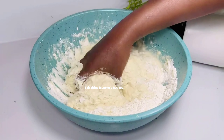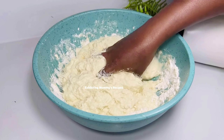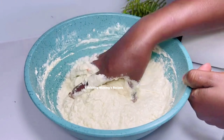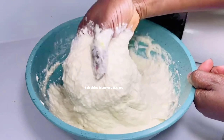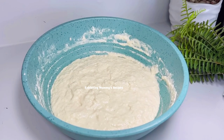I added an extra half cup of flour making two and a half cups of flour total, with two cups of water. If you're a beginner, try to make the batter a bit thick so that when you are dropping it in the oil you won't face any problem. I can drop it even if it's watery.